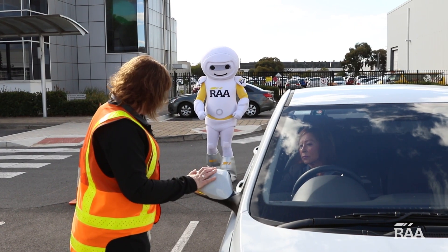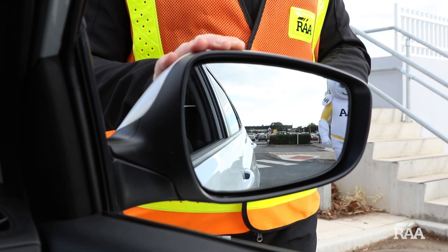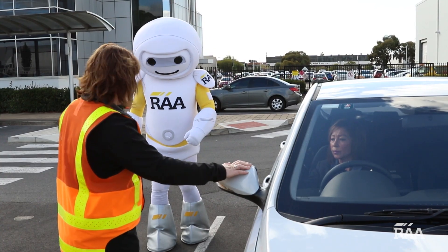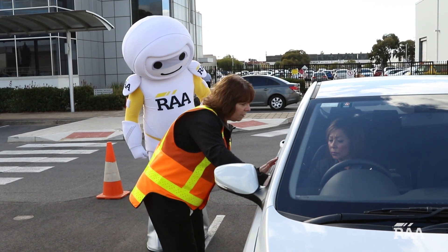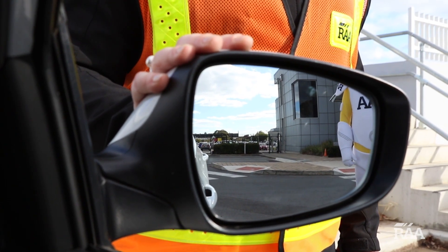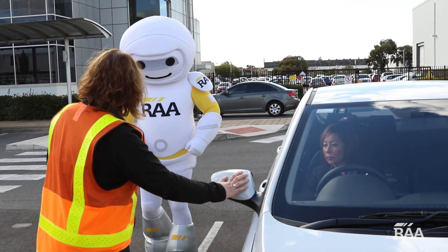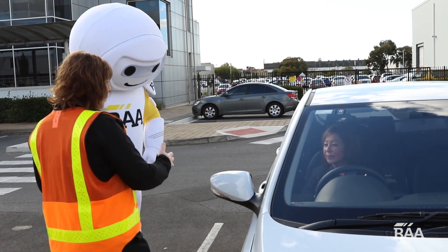For the second step, we walk slowly down the side of the vehicle representing a passing vehicle. The driver has to let us know when and if they lose sight of us. If it is before the pillar, the mirror is adjusted so they can see us, and we can then continue down the side of the car adjusting as necessary.